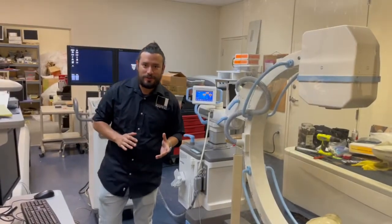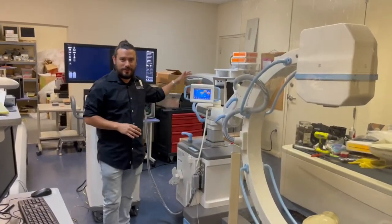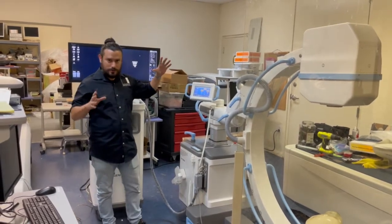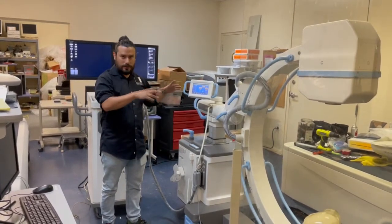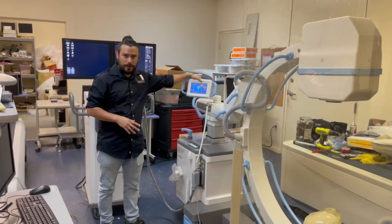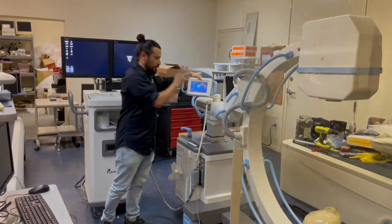Here in Taylor 2 Medical, we have a new C-Arm that just came in — it's a Gina Ray Zen 7000. We're going to take a few shots, show you around, and how to manipulate it. A very nice feature: it has an extra display, and actually everything is controlled from this display. Come take a look.